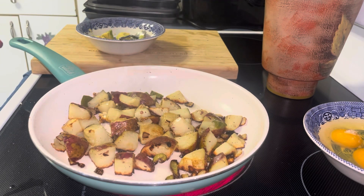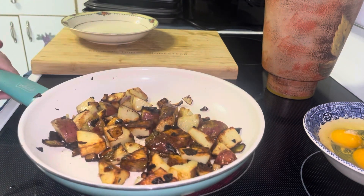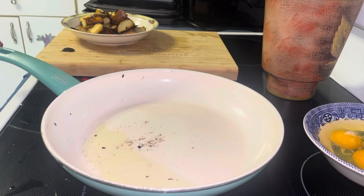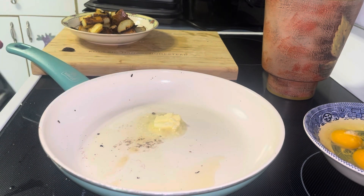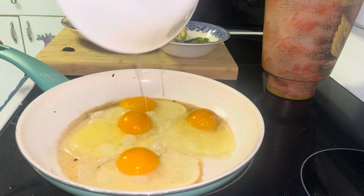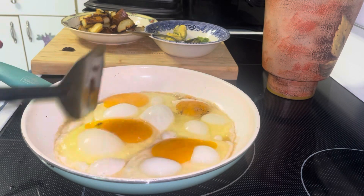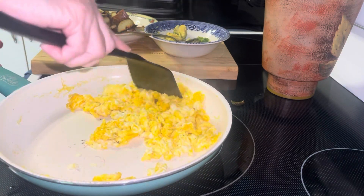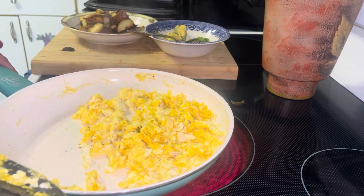I'm not serving this with any toast. I'm going to put a pat of butter in. My bacon looks good so I'm going to shut it off. I'm going to get my pan off the heat so the residual heat can finish cooking the eggs, and I'm going to take out my pan of bacon and plate this up.